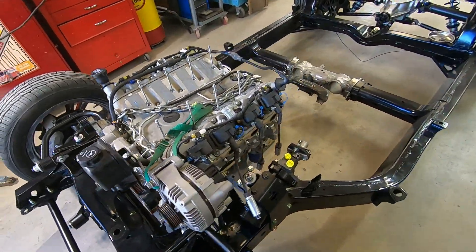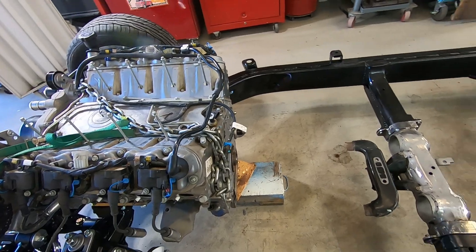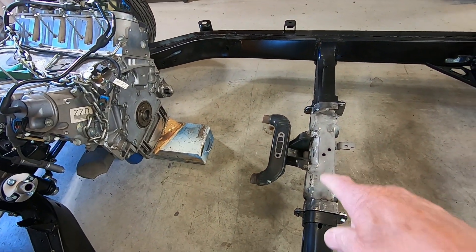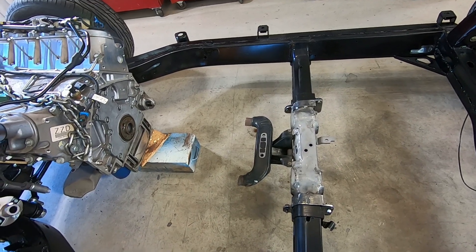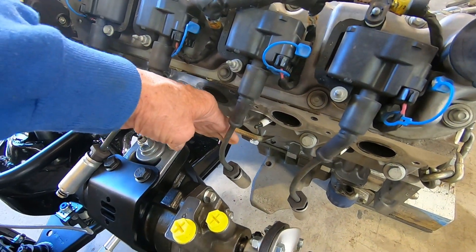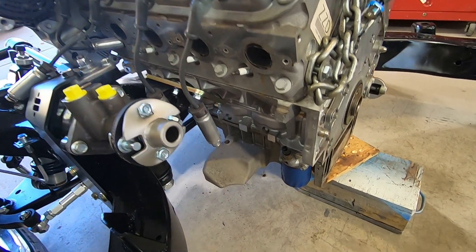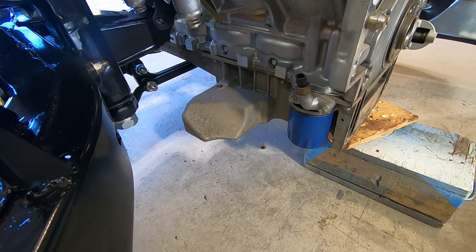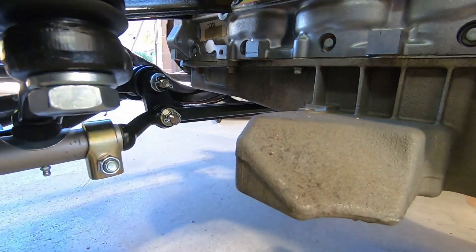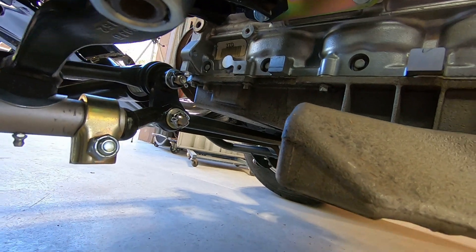I've got that engine positioned very close to where it needs to be — got some blocks under it in the back. I've checked my angles to the rear differential and I'm pretty close. Once I get my transmission bolted on and mounted, I'll know for sure. I do have a transmission ordered, just waiting for it to show up. The exhaust manifolds I took off are not going to work — they stick out too far, so I'll have to get different exhaust manifolds or headers. The oil pan is the original Corvette back-wing style, and it does clear the drag link down there, but just barely, so I'm going to try to get a different oil pan for a little more clearance.